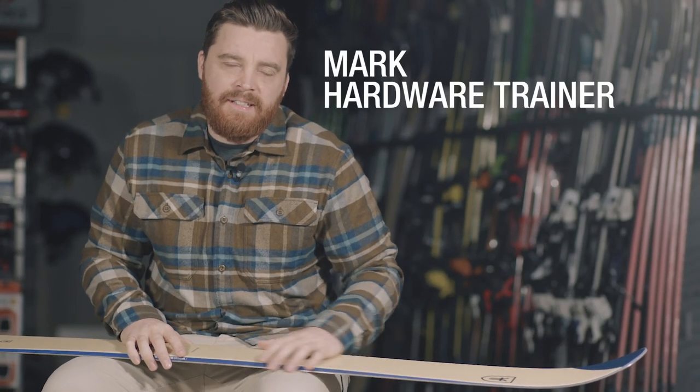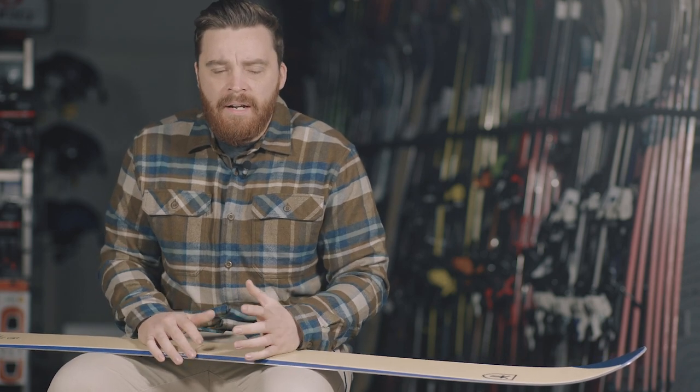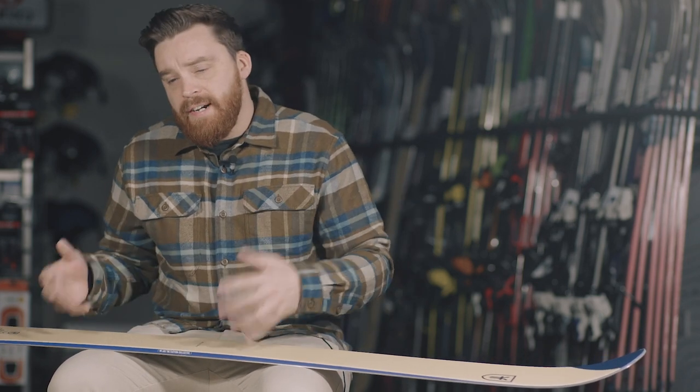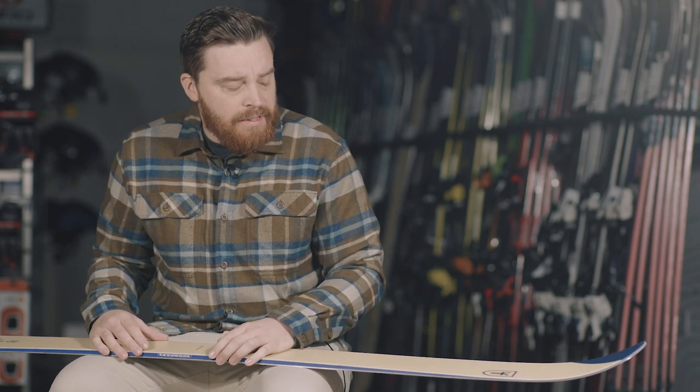This is the Faction CT 2.0. It uses a super solid sandwich construction with a poplar and beech core, so it's really strong but still has a nice lightweight, agile feeling to it. It's 102 millimeters underneath the waist, so it's got plenty of flotation, and it's got a low camber profile, making it nice and stable. Whether you're in the powder, variable conditions, or the park, it's super solid underfoot.